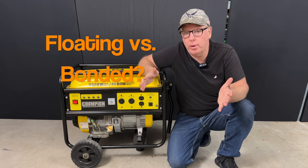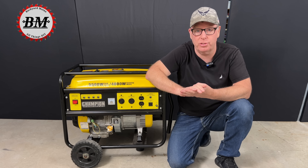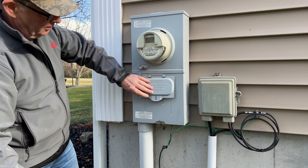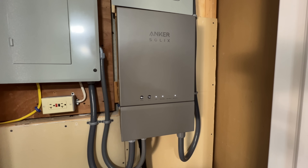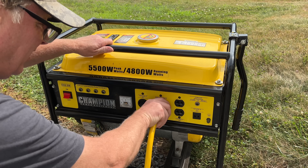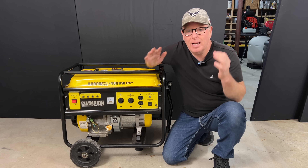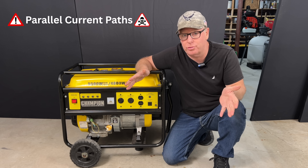Let's circle back to that floating versus bonded neutral question, because this is really important. In any grounded electrical system, the neutral-to-ground bond can only happen in one location — in your home, that's usually your main service panel or the first service disconnect. So if we connect a generator or power station through a transfer switch or a back-feed breaker, we don't want the generator itself to also have a bonded neutral. The generator will become bonded when we connect our cable to our home, and if the generator was also bonded, we would have two bonds, creating parallel paths and pushing current onto our ground wires — which isn't safe.